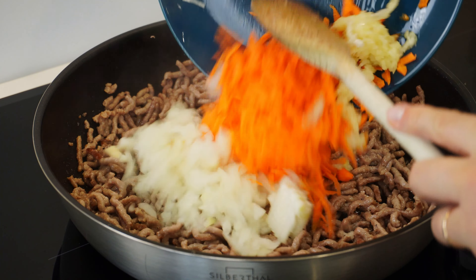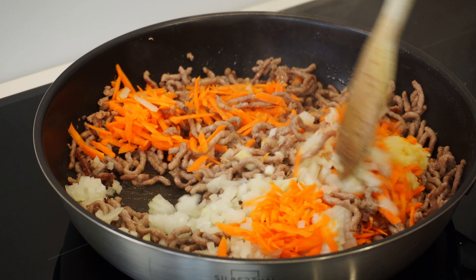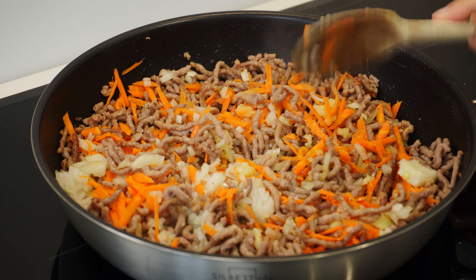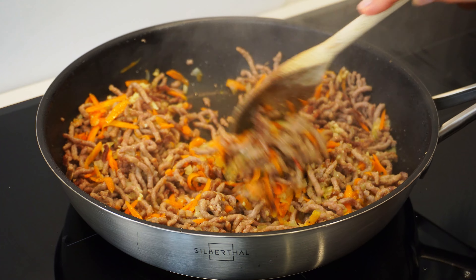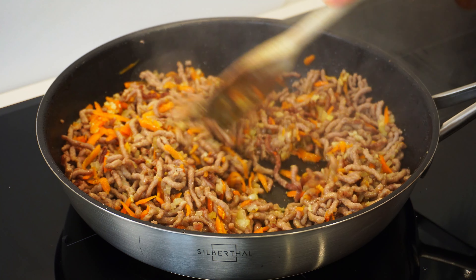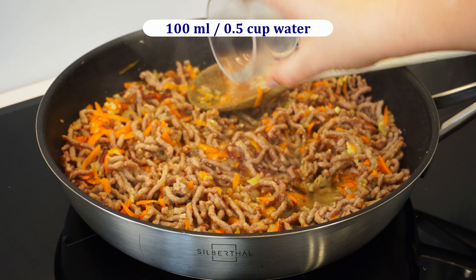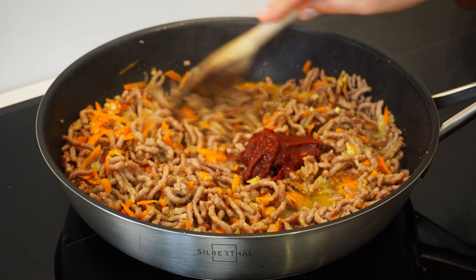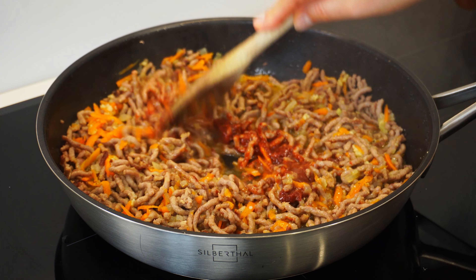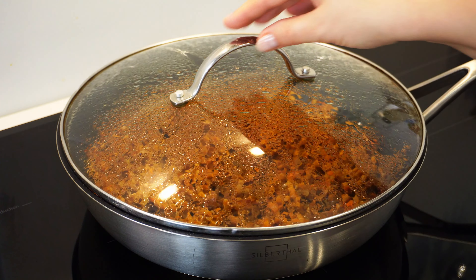Once the meat has cooked a bit, let's add and stir in the carrot, onion, and garlic and let them cook for about five minutes. Now I will add about 120 milliliters of water and two teaspoons of tomato paste. Mix everything, turn the stove to medium-low heat, and let the meat simmer till the water is gone.